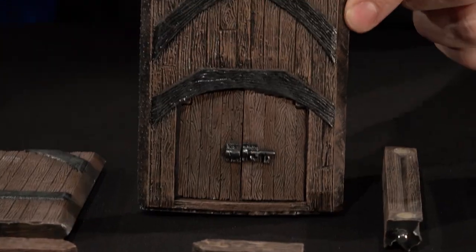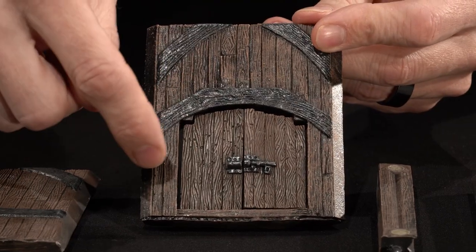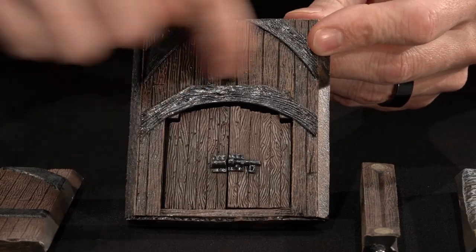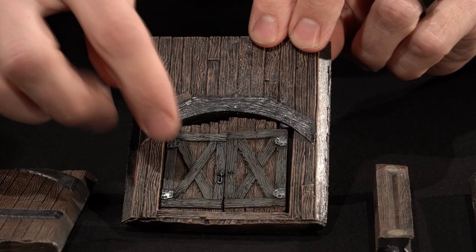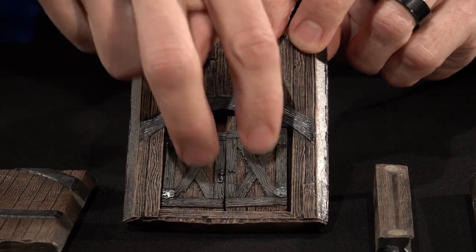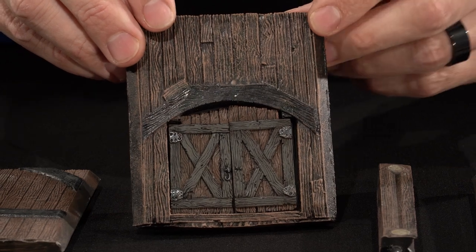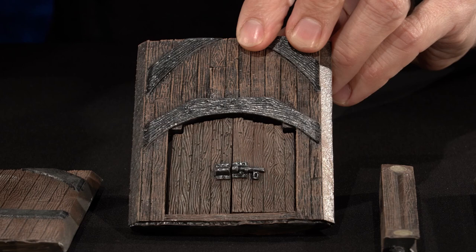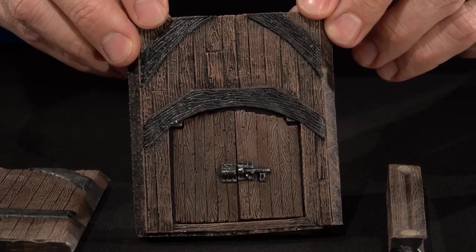We have the rustic wood double high double door wall. Same dimensions as the solid wall, but it has a port here for a pair of our double doors. These double doors will be hinged and interchangeable with any of our other double doors made previously from the Dungeon of Doom onward. So you can pop these into your dungeon, pop your dungeon doors in here, and you have lots of door options for this wall.